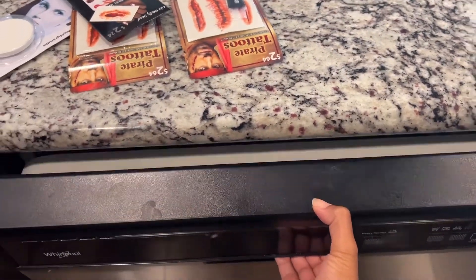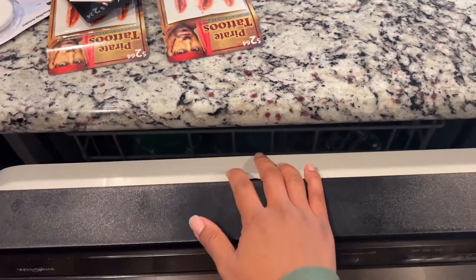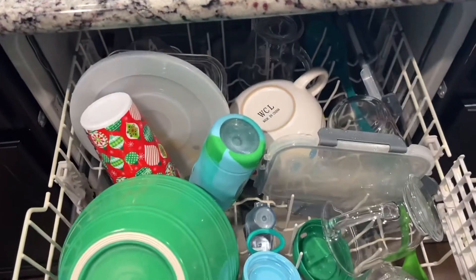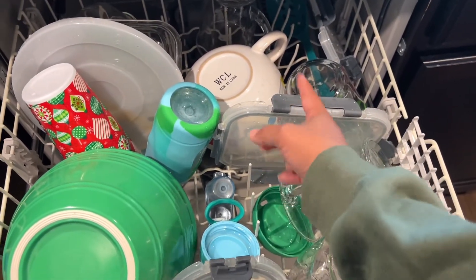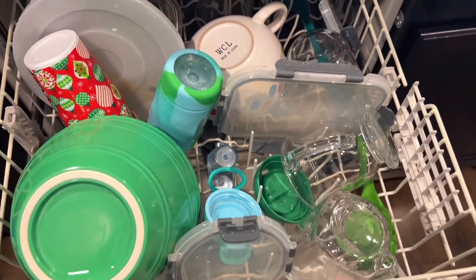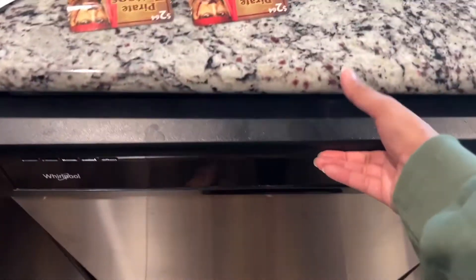If you've seen my videos, you know how poor the heat dry feature is. My dishes are still pretty wet — at least the plastic ones especially. The glass ones do a little bit better. But the clean light is simply saying that it's completely done with the cycle.